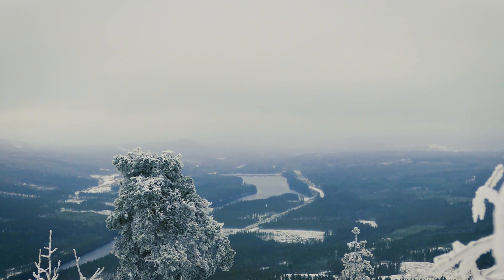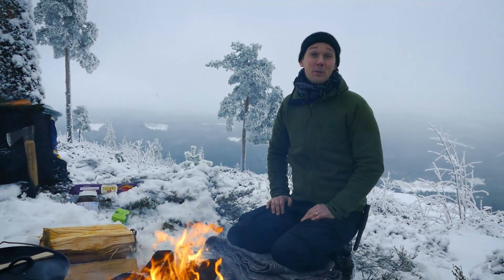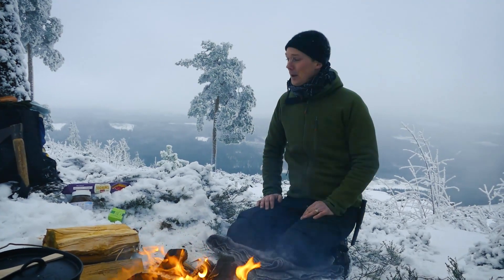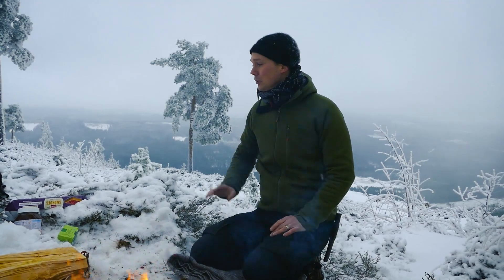Hi there! It's Linus again. It's a special day for me today. I was on this mountain together with my parents back in 1991. In this episode, we're going to cook some buns with Nutella. I'm going to use the Dutch almond to do it.